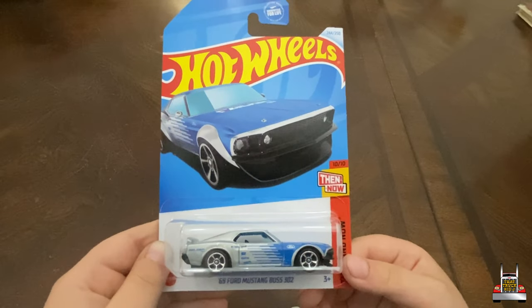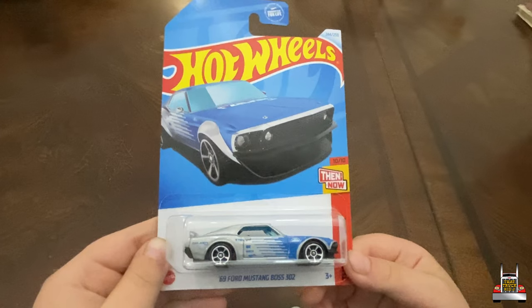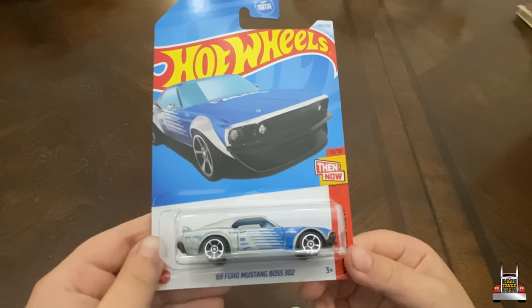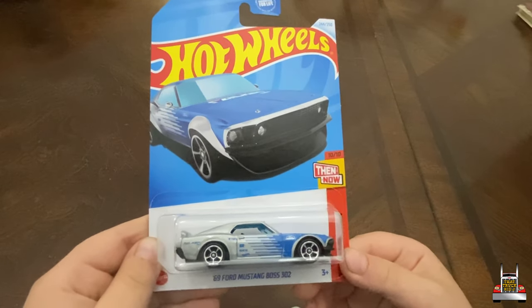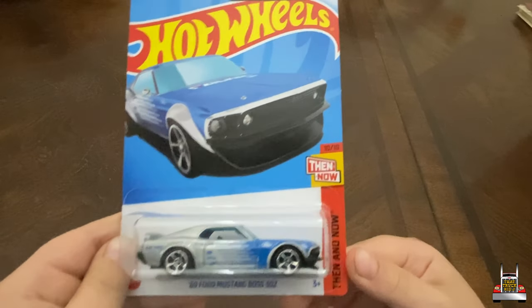Hey guys, Trucker Jay here. Welcome back to another one-minute Hot Wheels car review. Today we're going to be checking out the 1969 Ford Mustang Boss 302. The 302 actually means it has a 302 cubic inch engine.